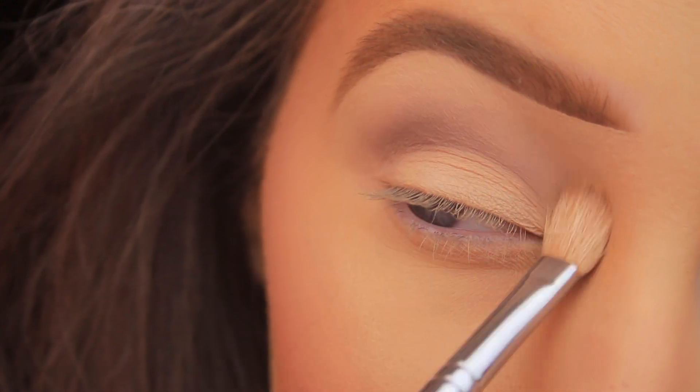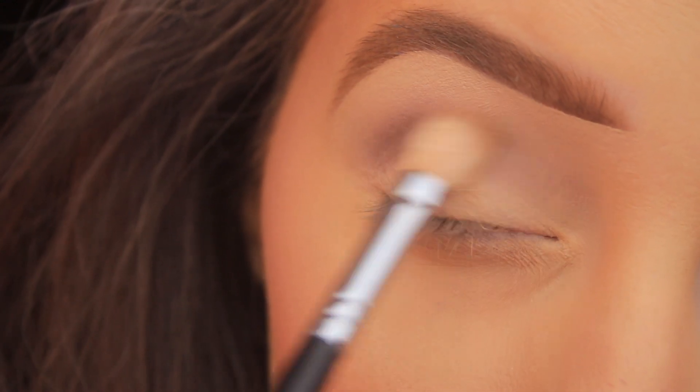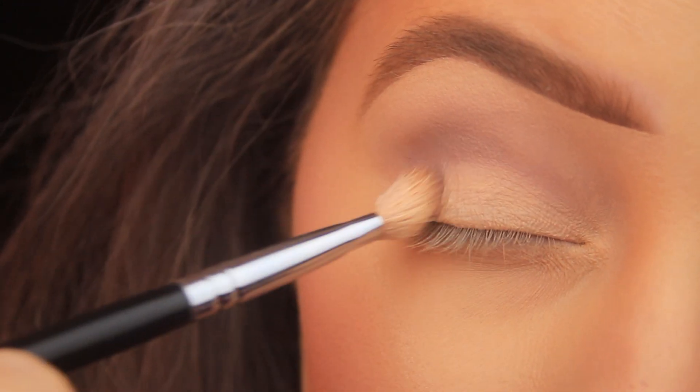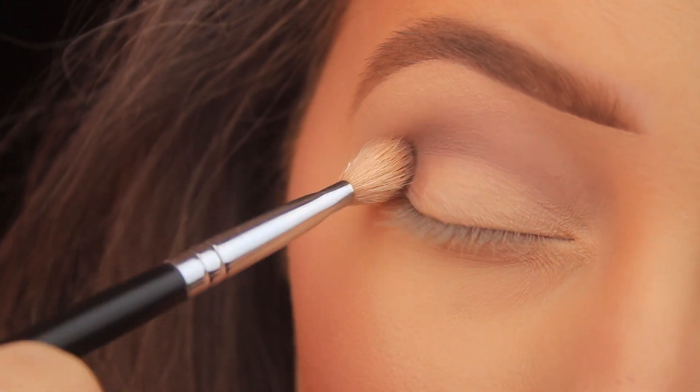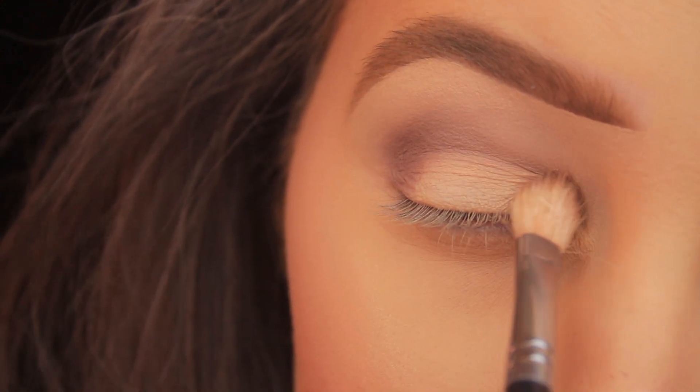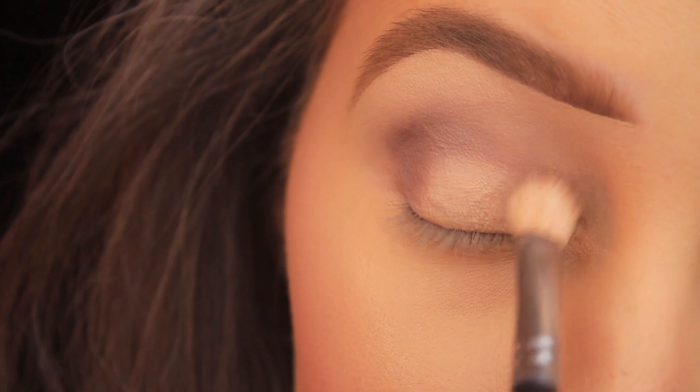Now that I've got a light layer on there, I'm going back in and dipping my brush back into the shadow. This time I'm patting my brush down on the outer edge of the eyelid, followed by the inner half of the eyelid, leaving a spot in the center part of my eye bare.